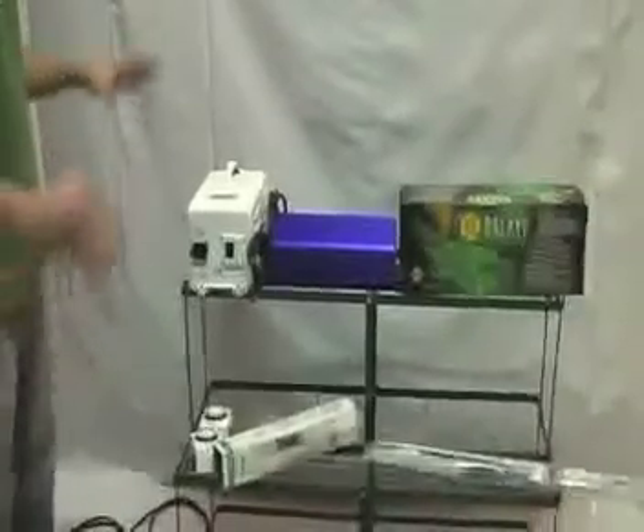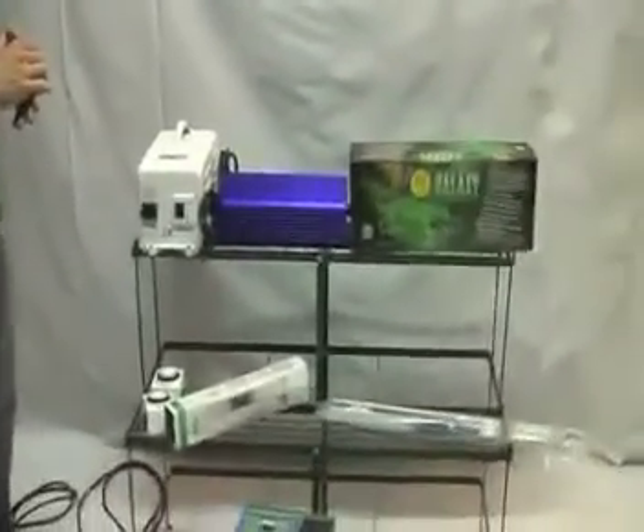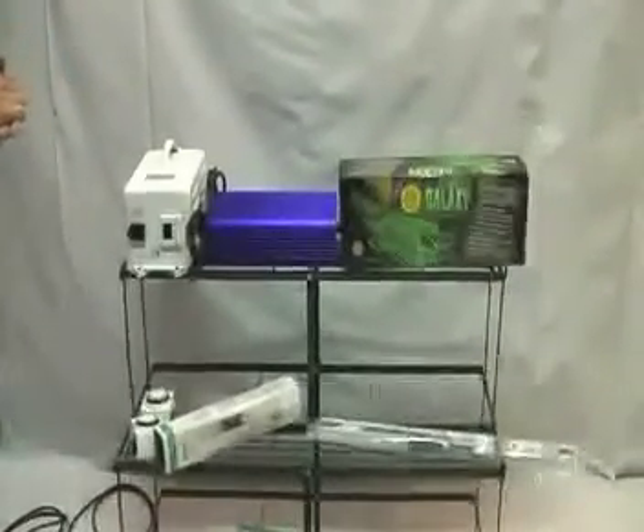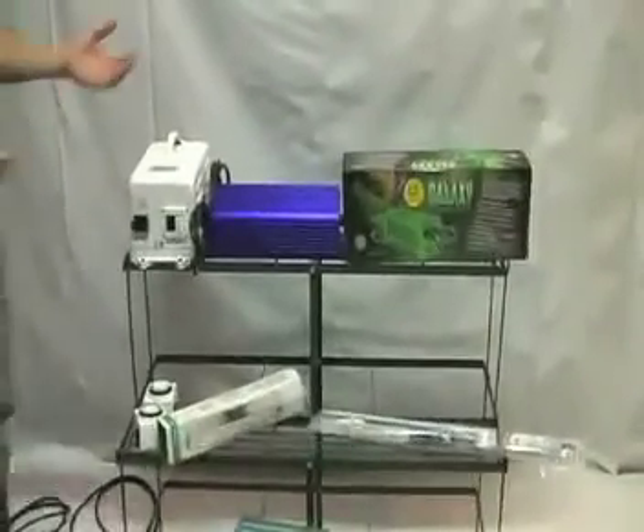When it comes to your light system, this is probably going to be one of the more expensive items in your grow room. So you want to make sure you're getting the right item, that it has a warranty, and that you're going to be happy with it.